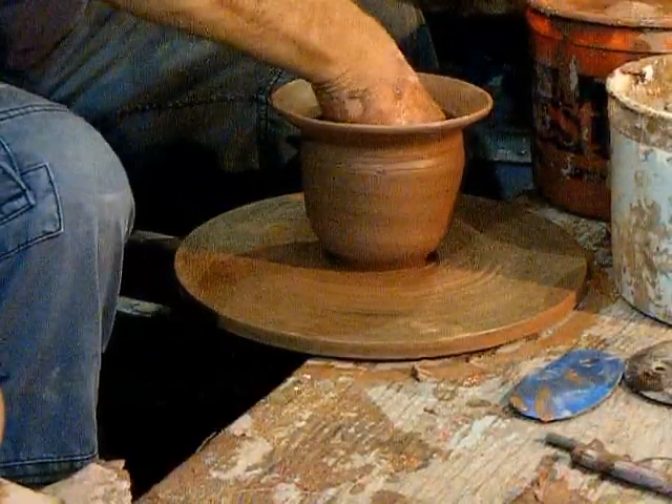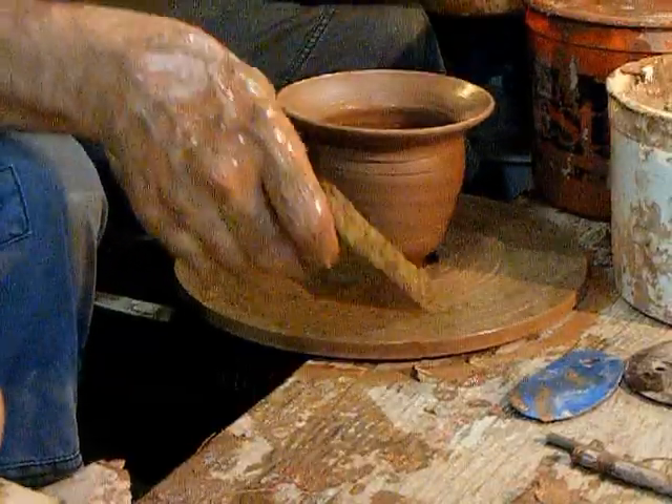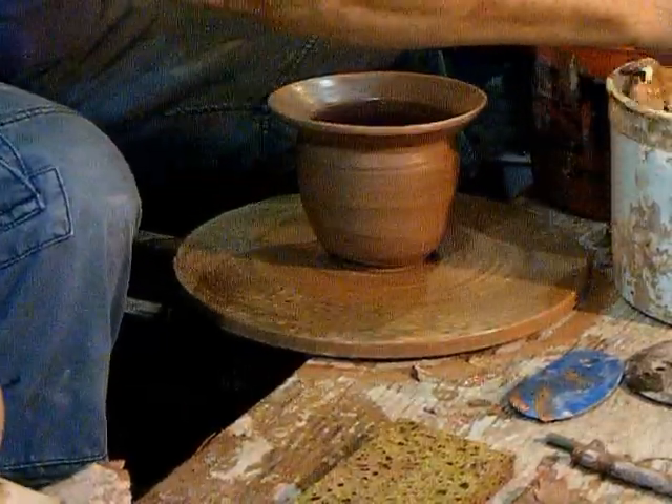Here we go - we'll have some low ones and some tall rhododendron balls.